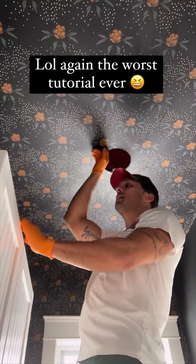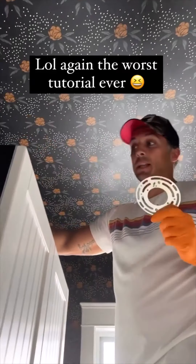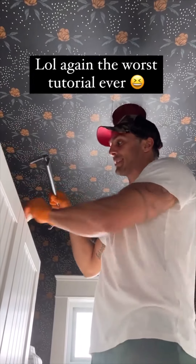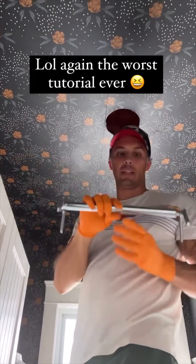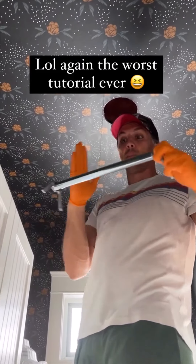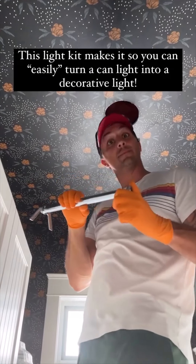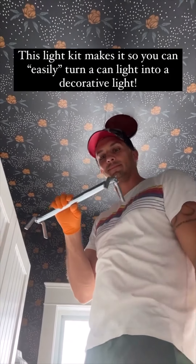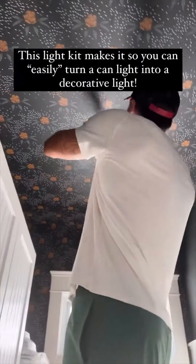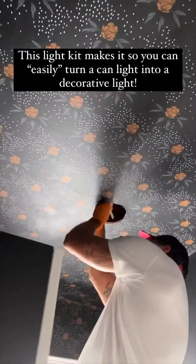There is a can light here and I need to put a big light on it, which requires a bracket. The bracket has to go along to a box like this. You get one of these dually jobbers, untwist it, and as you twist it, it pushes itself apart and goes between two studs. Then I just connect everything to that.